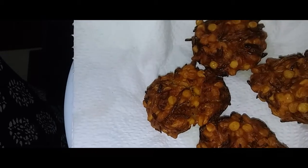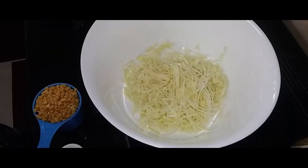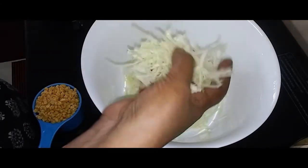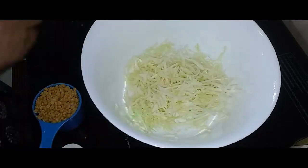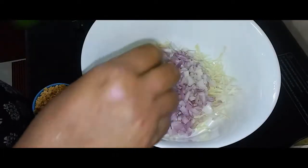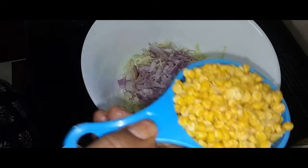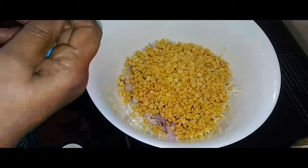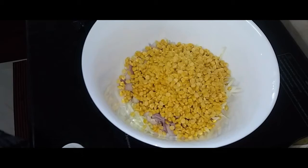Subscribe, like and share. So we will add cabbage and pepper. Add a little bit of cabbage, add a cup of cabbage, and add cabbage in a cup.